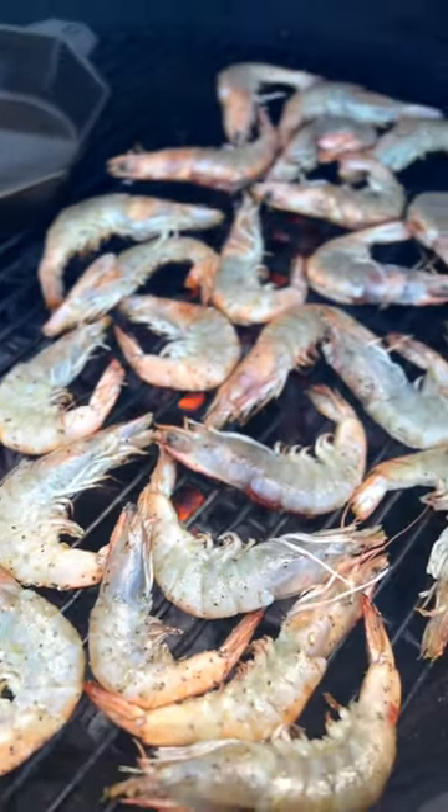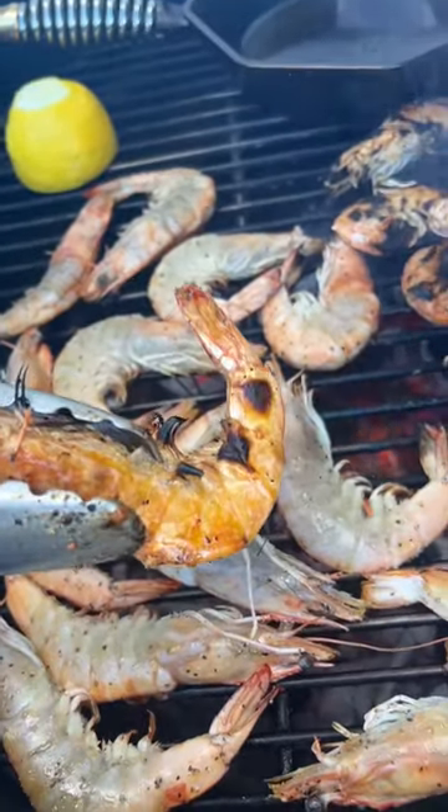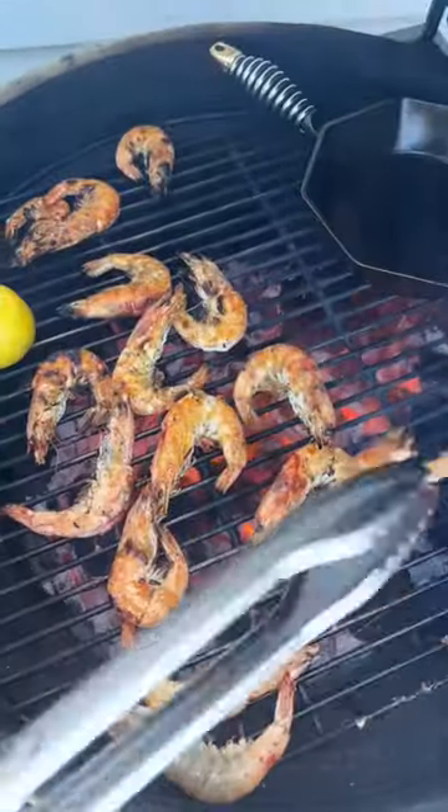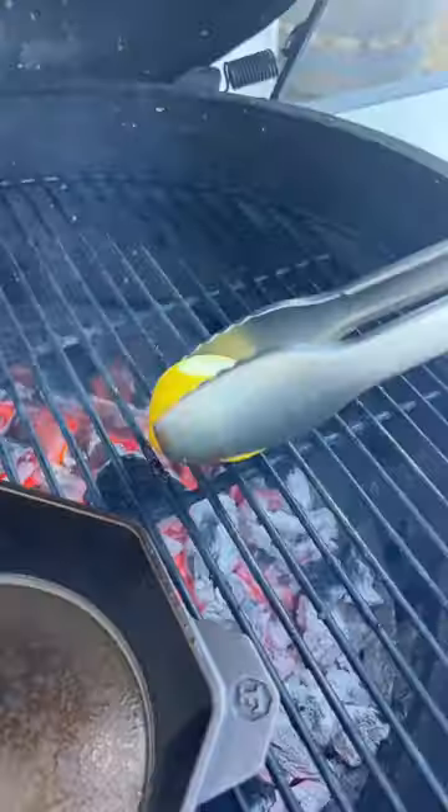These things cook fast so don't walk away. Cook the prawns over direct heat, then give them a flip and cook them until they go from opaque to a nice pinkish red color. When the prawns are done, remove them and set them aside.